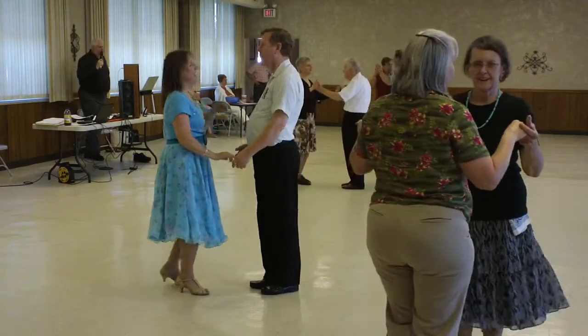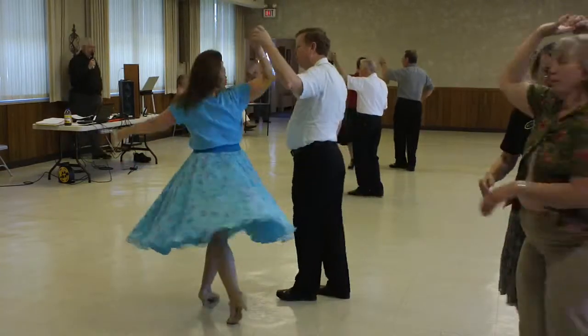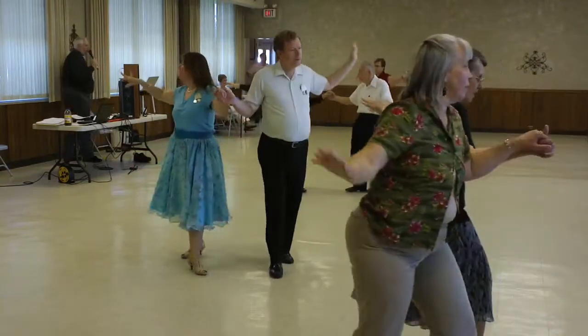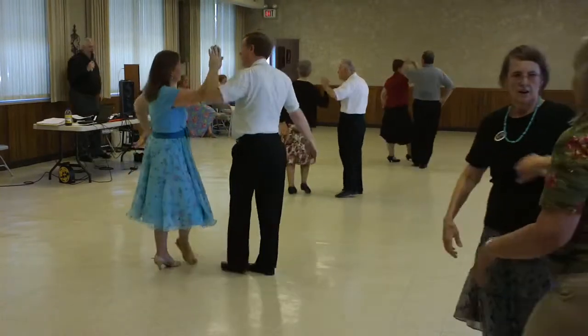Half basic and an underarm turn. And an underarm turn. Hand to hand one time, shoulder to shoulder one time, reverse underarm turn, hand to hand.